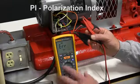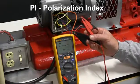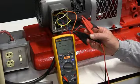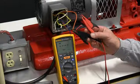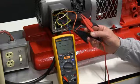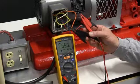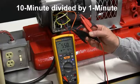We're now going to run a Pi test. Pi is the polarization index test — this is another method for determining the condition of the insulation. It is particularly valued in uncovering moisture and oil ingress that have a flattening effect on the curve. Let's perform this test. This test is a 10-minute to 1-minute ratio test.